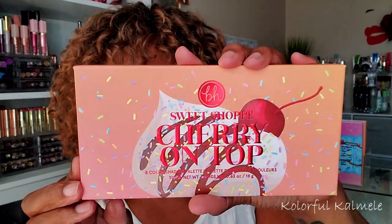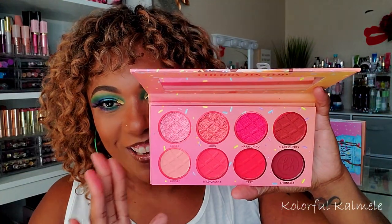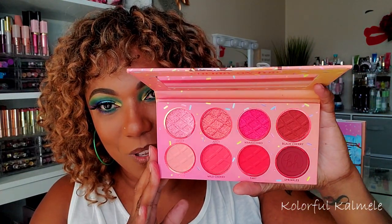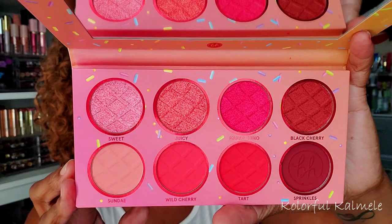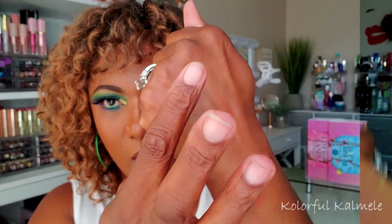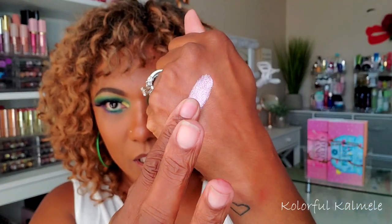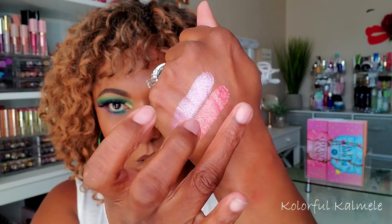Next I have Cherry on Top — this is what the palette looks like on the outside. By the time I'm finished swatching all of these I'm going to want some ice cream because I'm already hungry! This is the Cherry on Top palette — kind of like your reds and pinks. Very pretty. I really, really like the color scheme for this palette, it's really, really pretty.